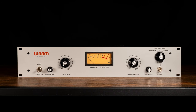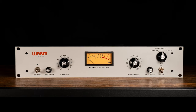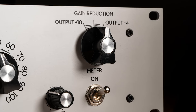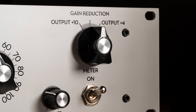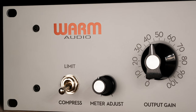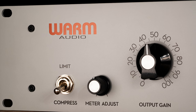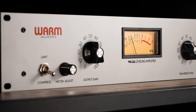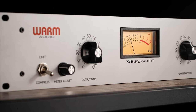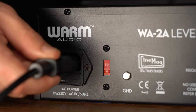No plug-in or other compressor quite compares to the warm, forgiving, fluid qualities of the classic 2A optical compressor. The WA-2A uses the highest quality custom input and output transformers made by Cinemag USA Transformers. It also uses premium grade tubes and a T4B optical module made by Kenetec USA, which is considered by many to be the world's finest. We are confident you will love recording with the WA-2A. Let's go over the features.